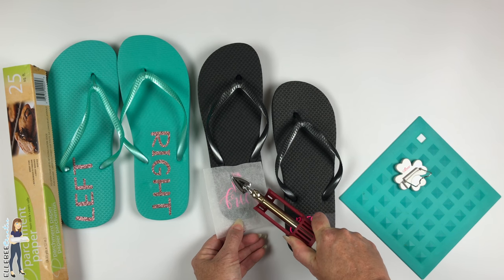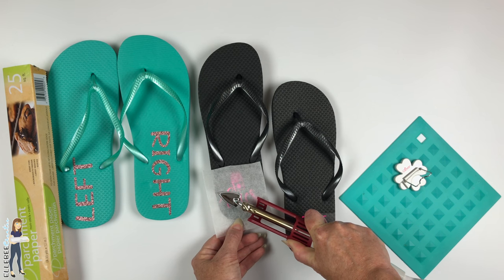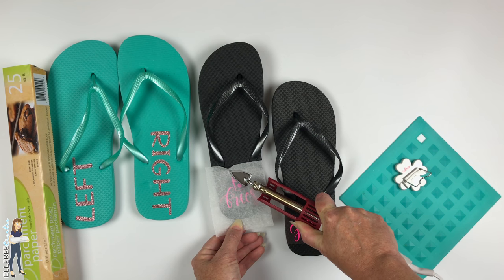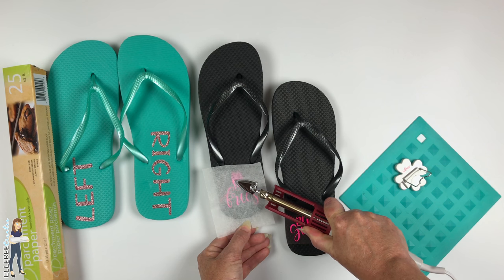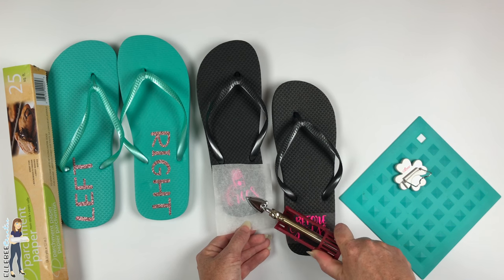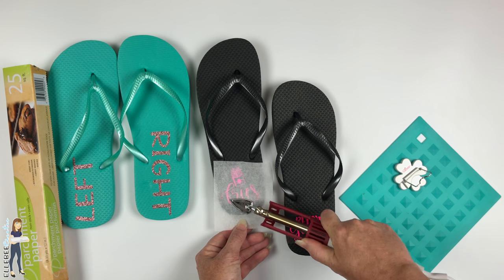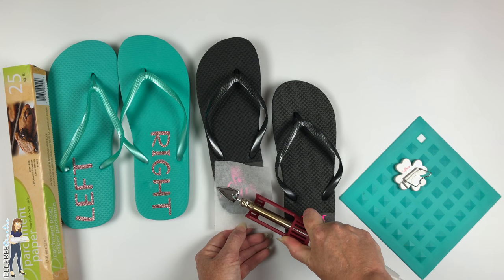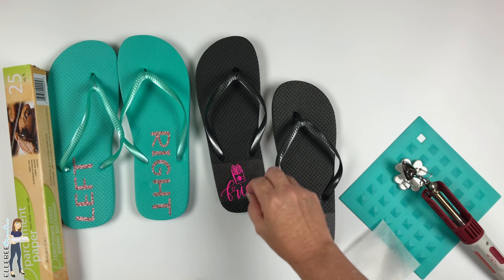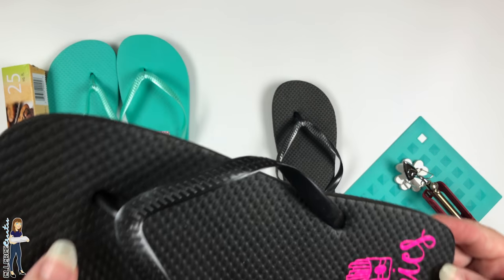You need enough pressure to get the vinyl to stick, but not so much that you feel like you're going to break the iron — just kind of move it around. I don't know that this is going to hold up for years and years, or every single day all summer long, but I used scrap pieces of heat transfer vinyl — maybe a three-by-four or five-inch section — so if it peels off I'll just add more. Then I pull this off — you can see it came right off.